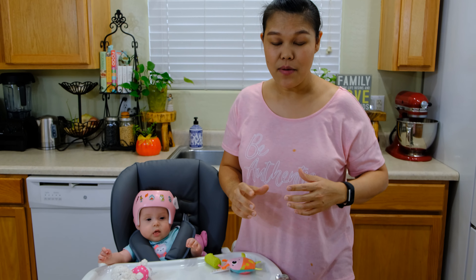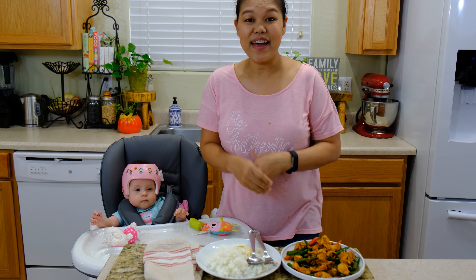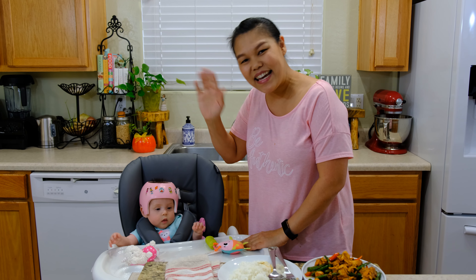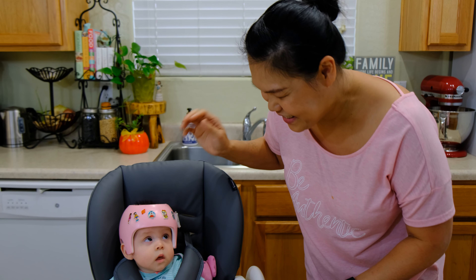If you like Thai food and you like spicy food, this is the recipe for you. Thank you so much for watching. If you like this video and this recipe, please give it a thumbs up, subscribe, and you will see me for the next recipe. Thank you! Say bye, Lily — bye! Thank you, bye!